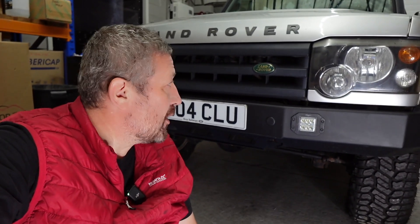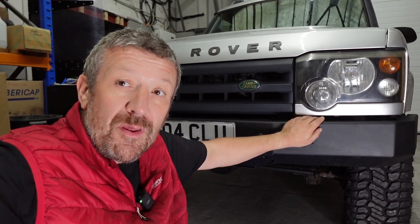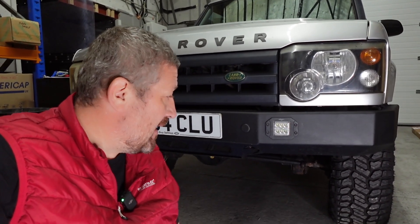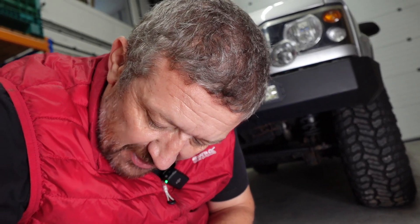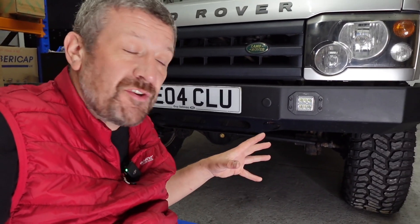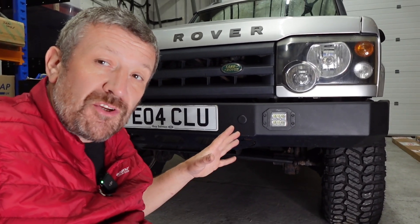Hi guys, welcome back to the channel. In today's episode we've got something a little bit different - we've not worked on a Discovery 2 for a very long time. This vehicle belongs to one of the employees here at LR Parts, and he is looking to fit a new steering damper and also a heavy duty steering rod from Terra Firma. It's a little project we're going to film and show you exactly what's involved.